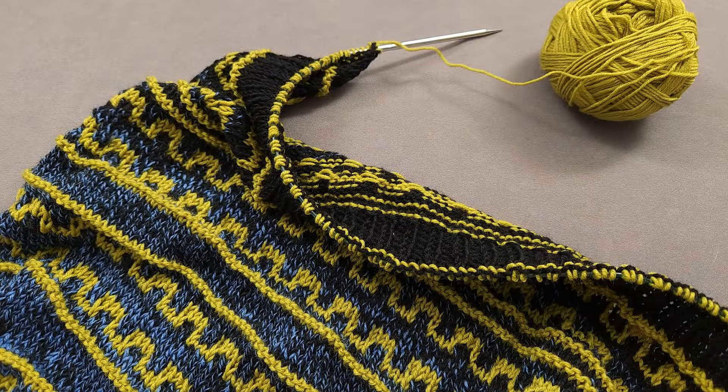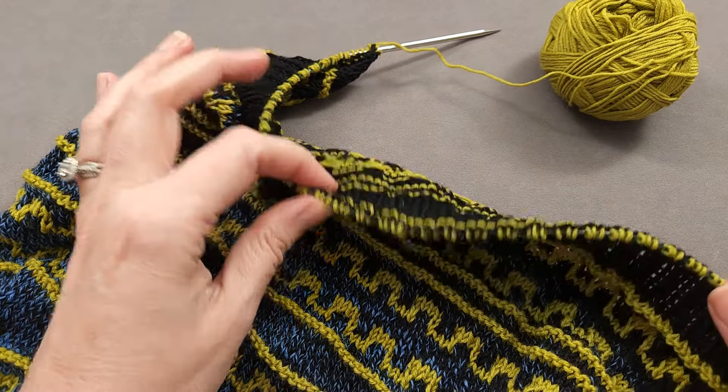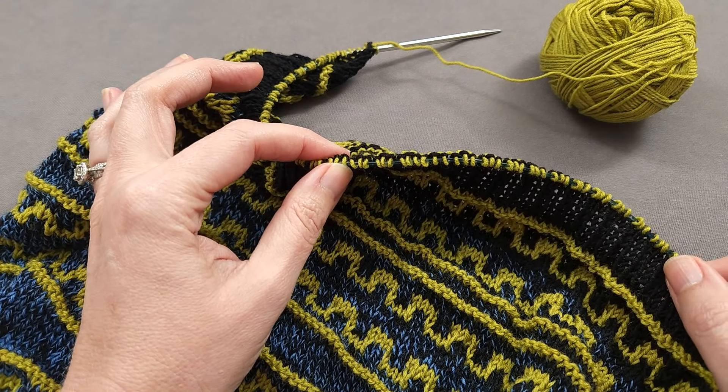Hey, I'm Ellen from the Chili Dog. It's week three of the Funicular Cowl knit-along with my friends from Makers Mercantile, and today I'm pulling into the station and binding off my cowl. But don't fret if you're still climbing the incline and working on the mosaic section — just relax and enjoy the journey.